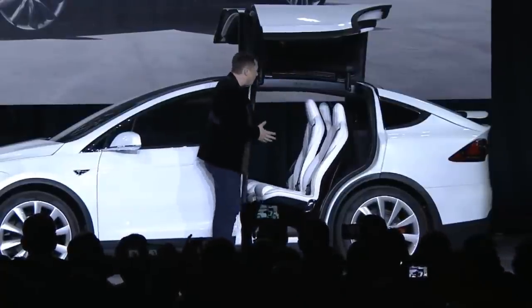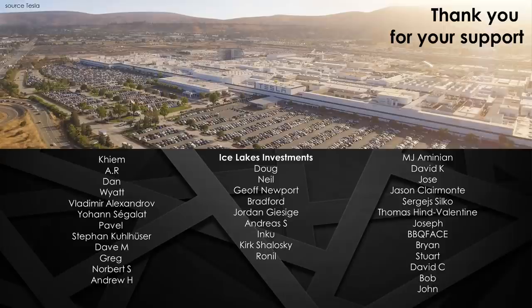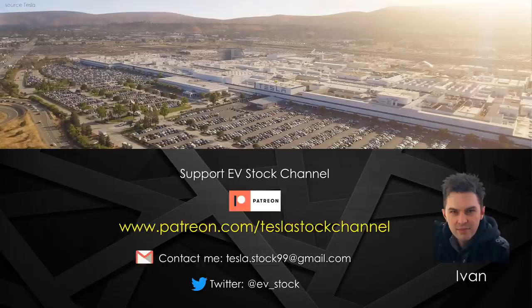Or seals. The seals have been a huge, huge pain. Essentially the seals had to be redesigned, and then the seals that we did have had to be reworked by hand in order to fit correctly. Seals are a pain. We had a lot of issues with the second row seats. We've now insourced that capability. We really don't see any fundamental issues.